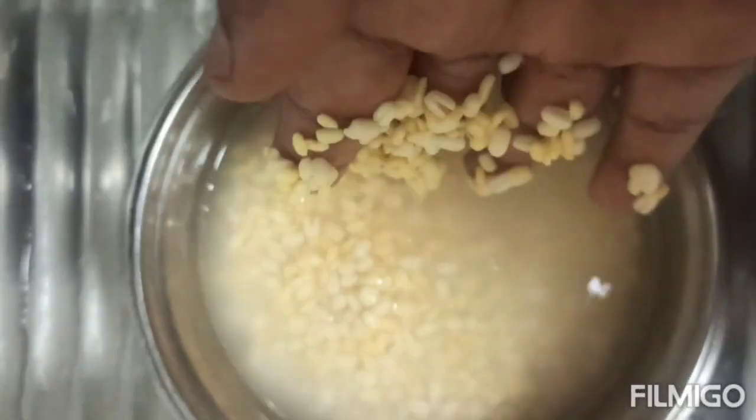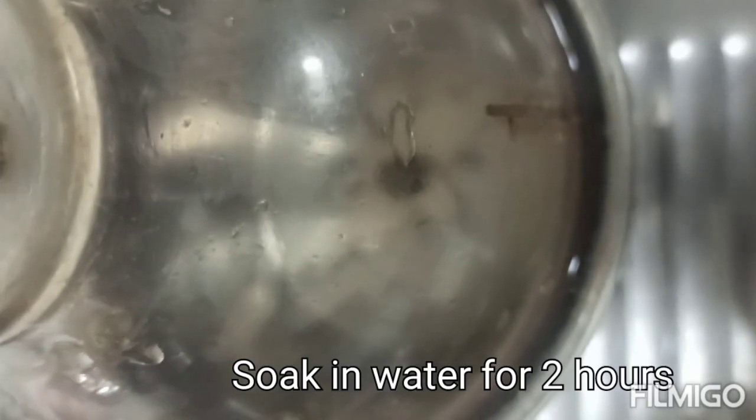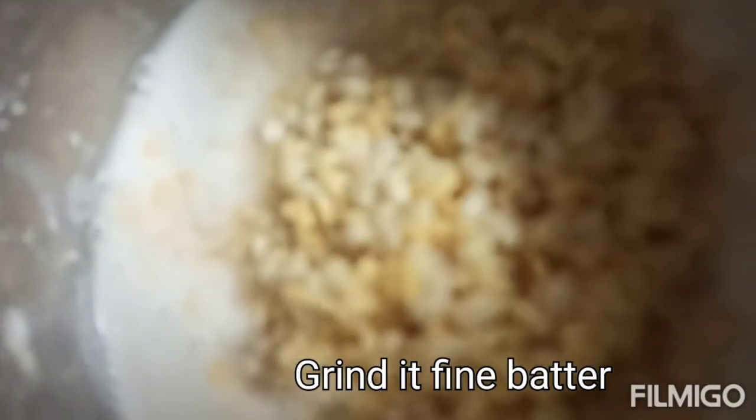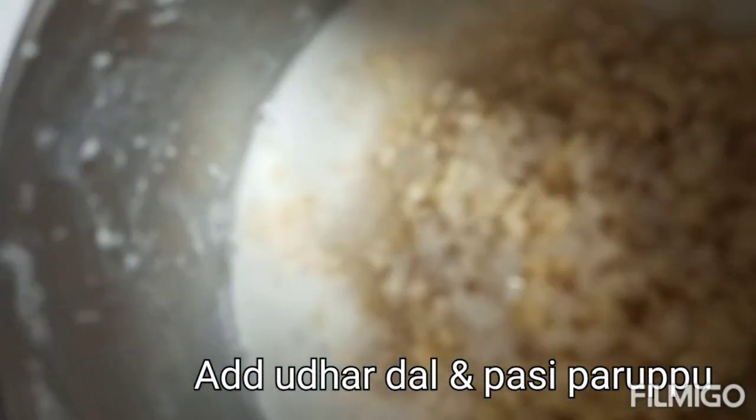We are going to make it with 2 tablespoons of paste. Salt is fine — smooth and well mixed.